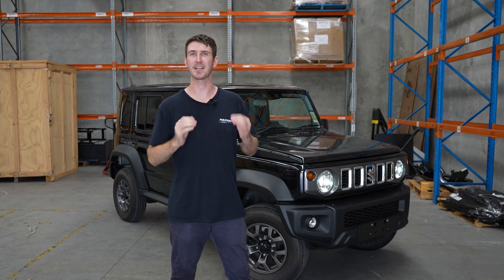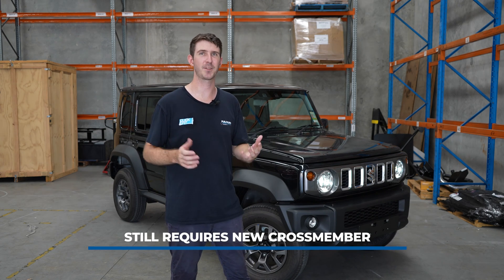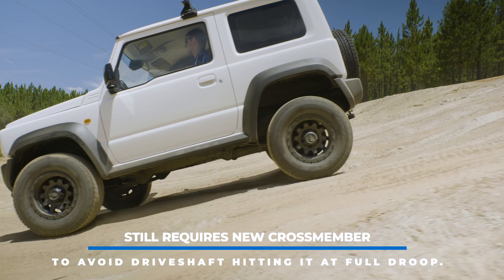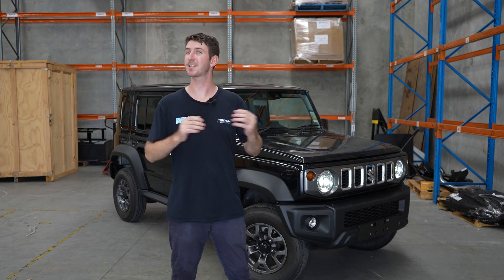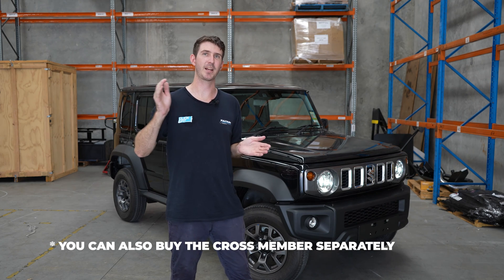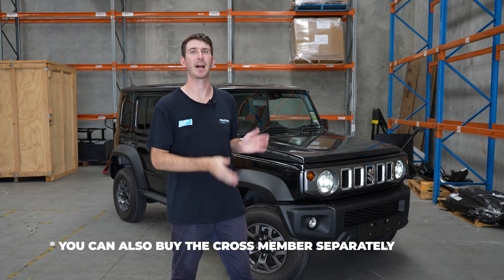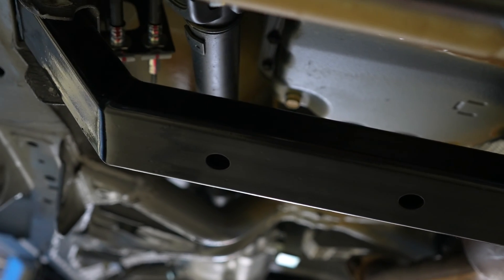Another important thing to note is that the five-door Jimnys still have the same issue as the three-doors: when you lift them and you're at full droop, the drive shaft hits the crossmember from factory. To fix that, we still include the crossmember in the lift kits, so it's not going to have any issues with the drive shaft hitting the crossmember at full droop — you're not going to be held up or damaging your drive shaft or the crossmember.